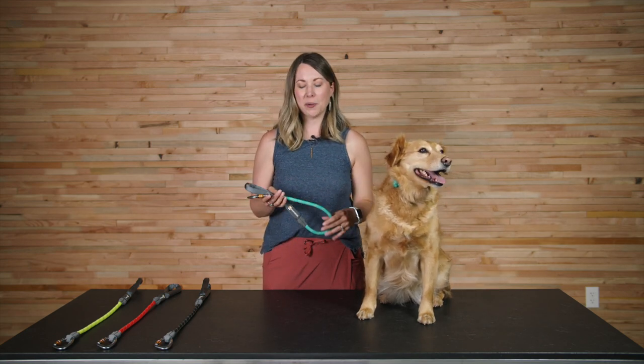Hi, I'm Kate and this is Millie. We're PAC Support representatives for Ruffwear here today to tell you about the Knot Along. The Knot Along is a short, rugged, climbing-inspired leash.